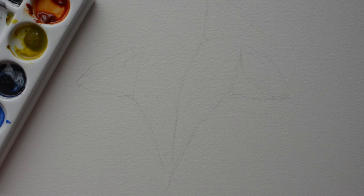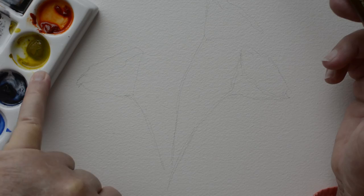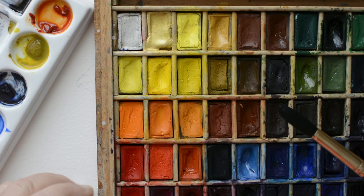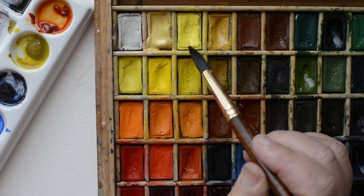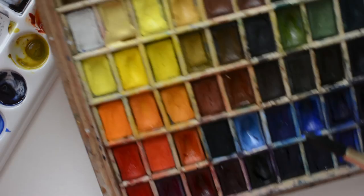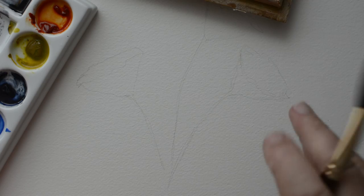I know I'm going to use this Schminke orange and this Daniel Smith nickel azo gold. Up here I have my palette, my paint box with my White Knights in it. The color I want to use is golden deep, and I'm going to use cadmium lemon. I'm not sure if I'll use the nickel azo gold — we shall see. The reason I'm using two oranges is that they are very different; they behave completely differently.